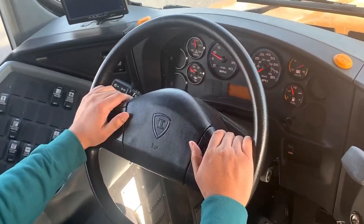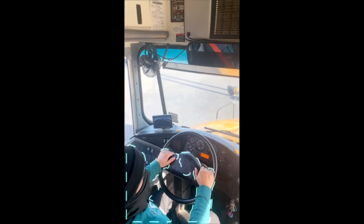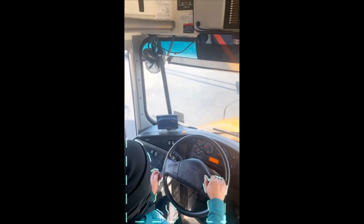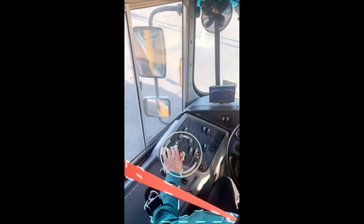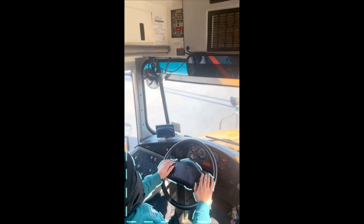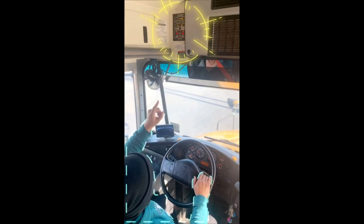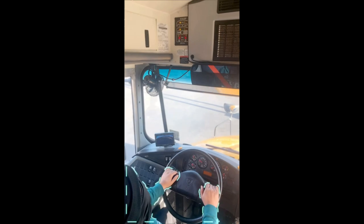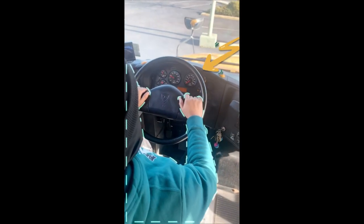My horn works properly. I'm now going to perform my indicator light check. I'm going to turn on my headlights and turn on my master flasher. My alternating flashing amber warning indicator lights are working properly on the monitor and the dashboard.